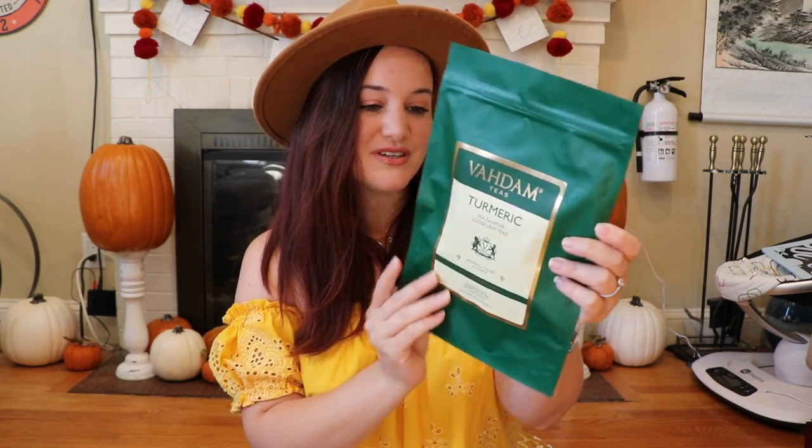Moving right along, we're getting Vadam Teas Turmeric Tea Sampler with loose leaf teas. I'm a tea drinker so this makes me really happy. The packaging is really pretty — individually sealed at the source, 100% pure Indian teas. We're getting stuff from Great Britain, the United States, and India. The flavors are turmeric morning tea, turmeric ginger, turmeric pepper, and turmeric spiced. Pretty freaking nice.